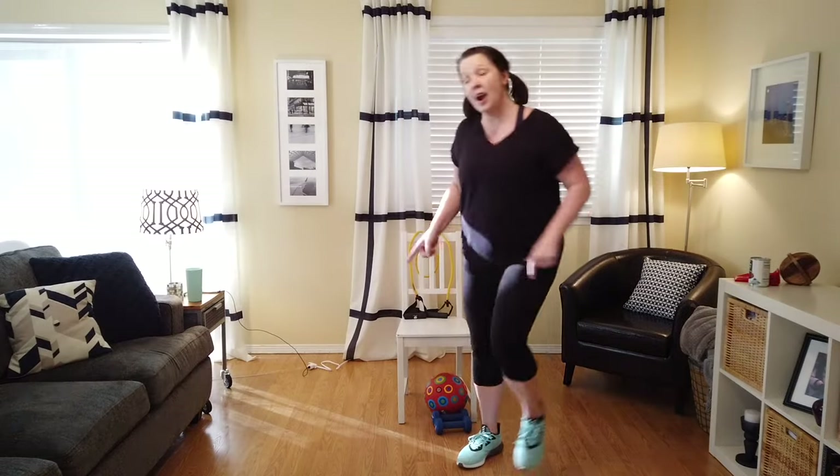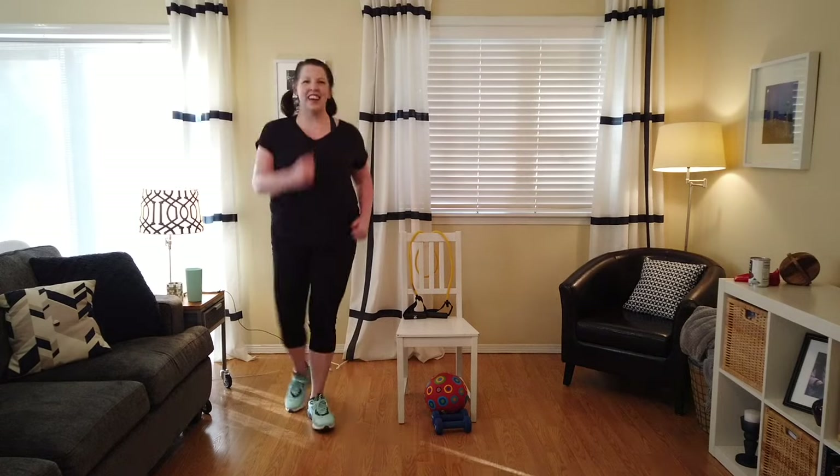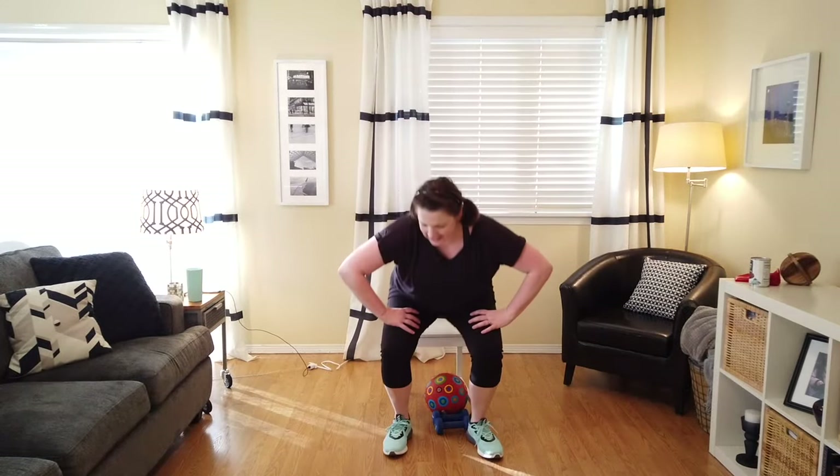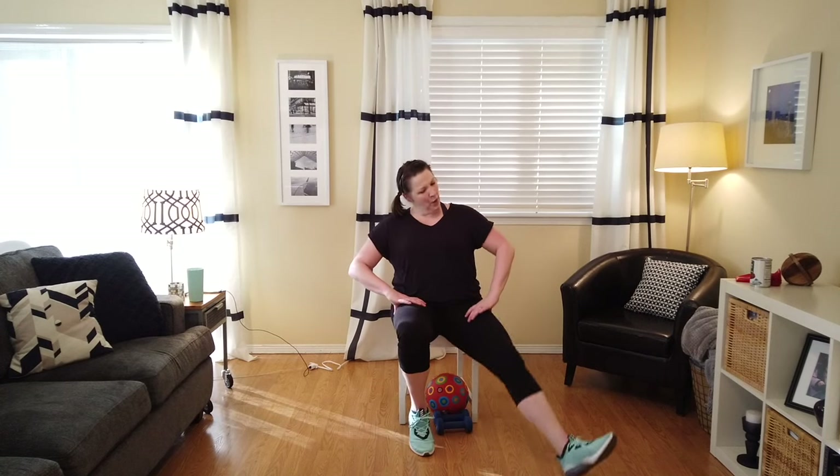We're going to continue our warm-up — getting strong, working out. Let's do a little heel touch out in front. You got it, keep going. Let's take it wide. Four, three, two — let's add some arms. I'm reaching and pulling back. Four, three, two, one. Now I pull across with the opposite arm.